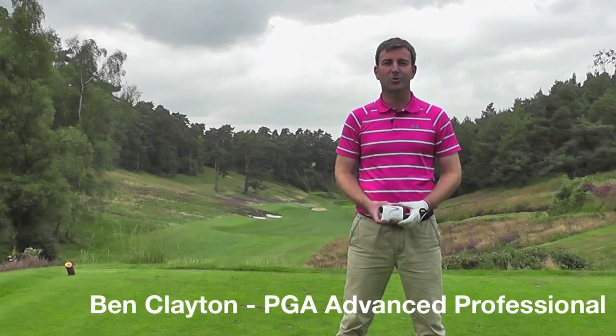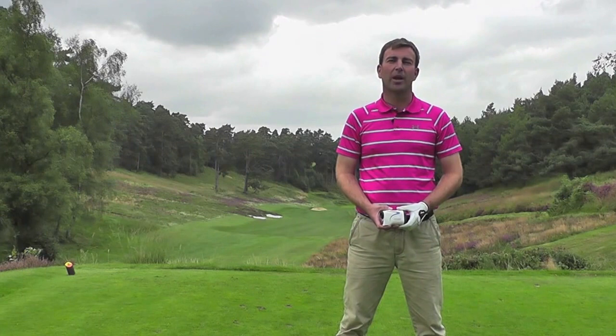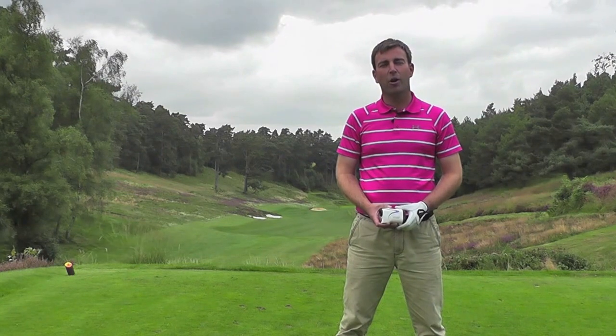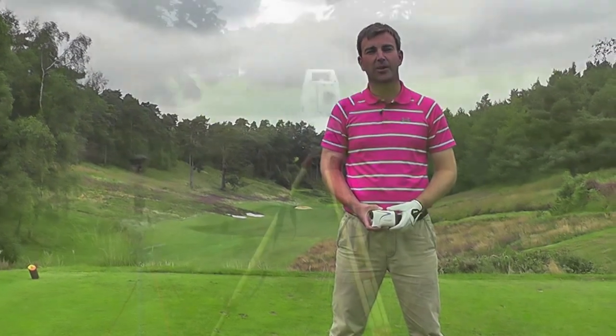Have you ever wondered how accurate your distance measurement device really is? Here at Hindhead we're going to play the fourth hole with our Nikon Cool Shot. To show you how accurate it really is, we're going to pair it off against our total Leica station, which is accurate up to 3mm.